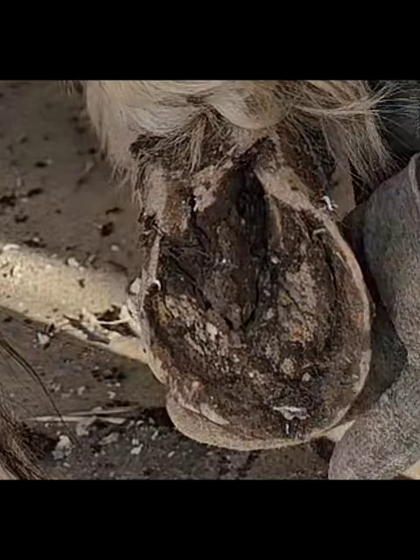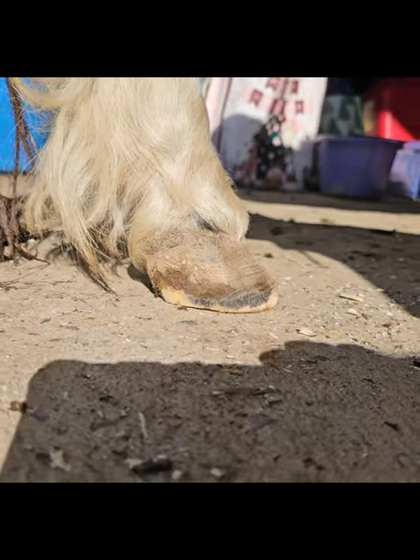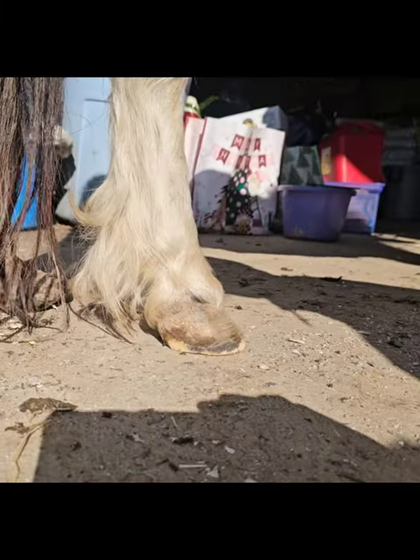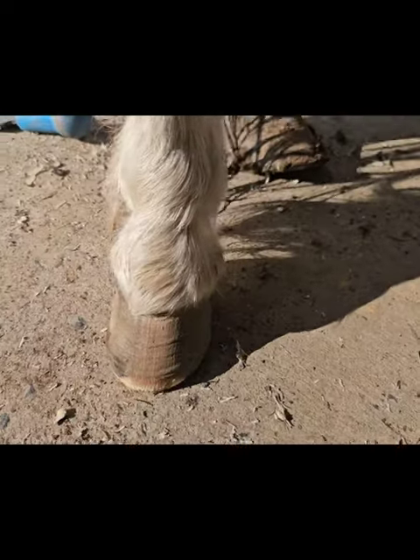Here's the before trim picture, and this is after. After trim, right hind. Before the trim, right hind. Before trim, right hind — looking more at the toe here. And that is the after.